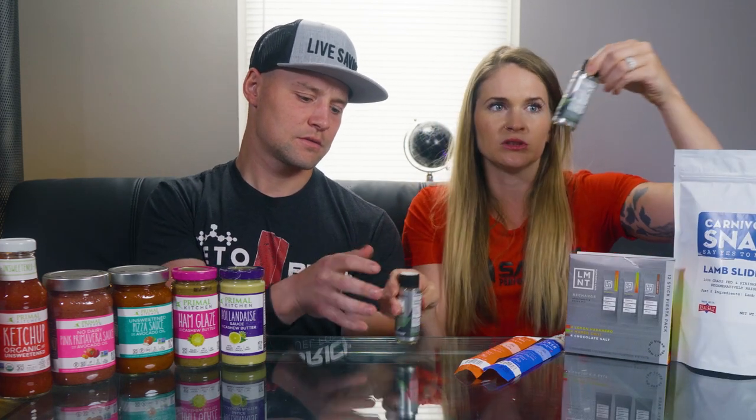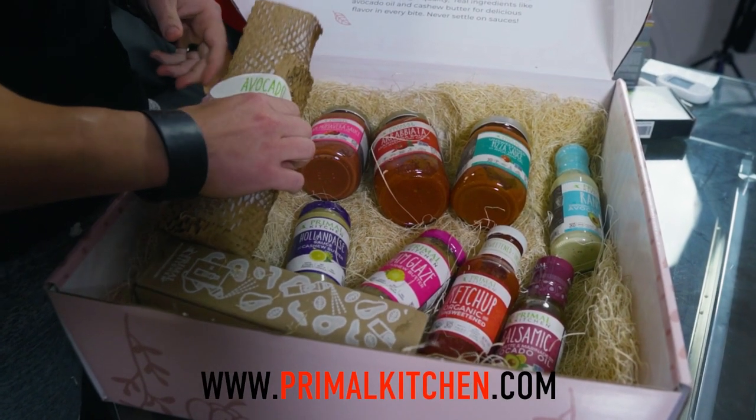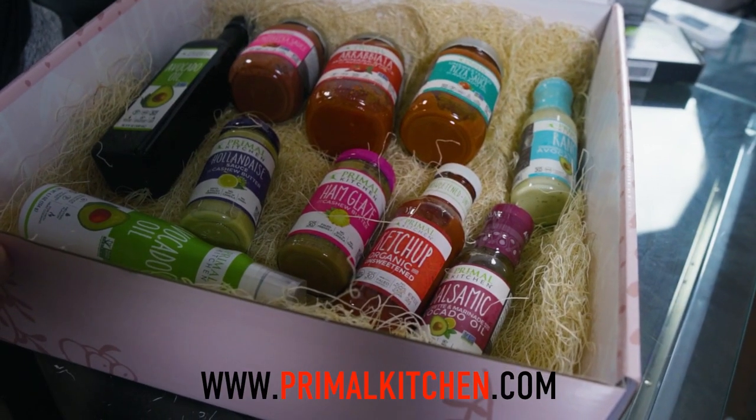It also has allulose. We also got a massive hookup from Primal Kitchen — they send us so much stuff. Their packaging is totally beautiful. Some of their stuff is not something I would eat on a ketogenic diet, but I don't think they're trying to offer keto-only options — they're simply trying to offer options with cleaner ingredients, less processing, less sugar. Like the honey glaze ham glaze: two grams of total fat, nine grams of total carbs, one gram of protein. Ingredients are water, pineapple juice concentrate, organic coconut aminos, organic coconut syrup, cashew butter.